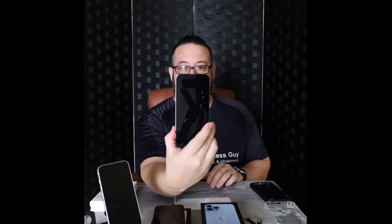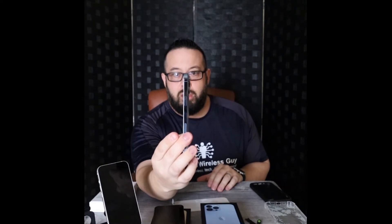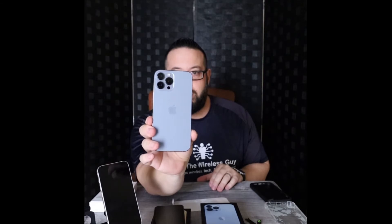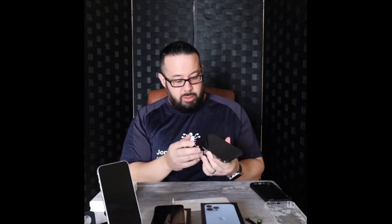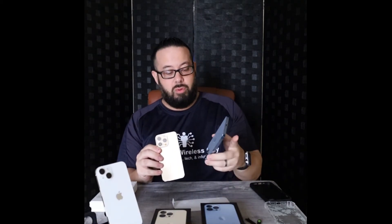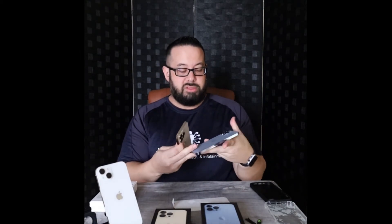Here we have the Pro Max. You can see that stainless steel on the side — just a beautiful, beautiful color. Turning it on. We're going to do a video as well on iOS 15 because there are a lot of changes with that. So there is your Starlight, your Gold, and your Sierra Blue.